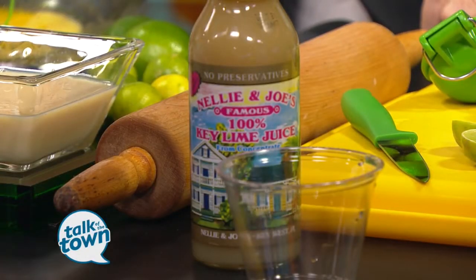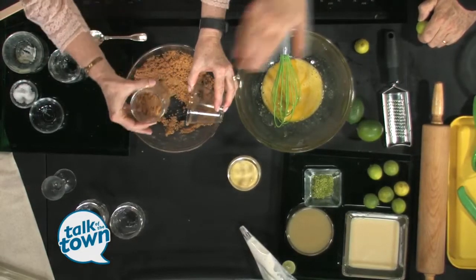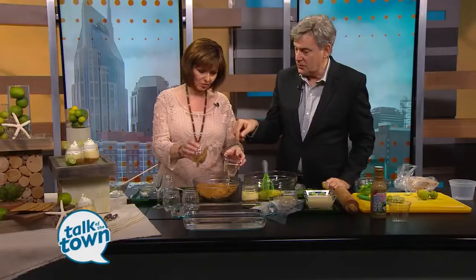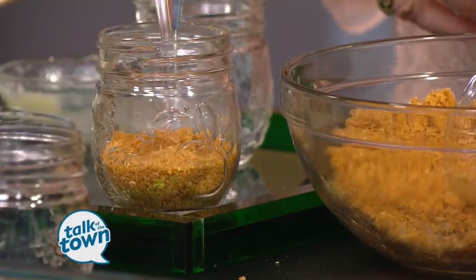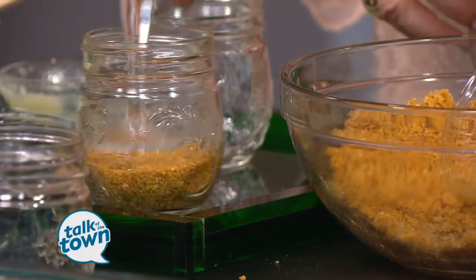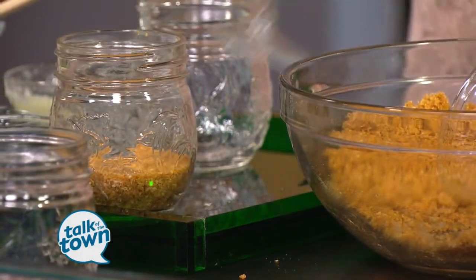We've got the graham cracker mixture, and you're just going to kind of split that between the bottom of all these jars. Then you're going to tamp it down — I brought a shot glass to tamp it down, but you can find something in the kitchen that's the right size. And so while you're finishing that, I'm going to talk about what to do for the rest of this.